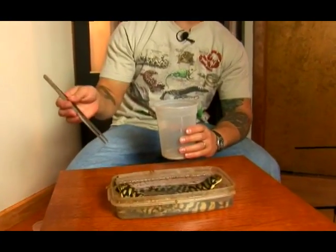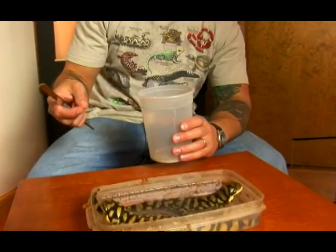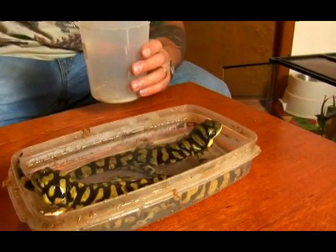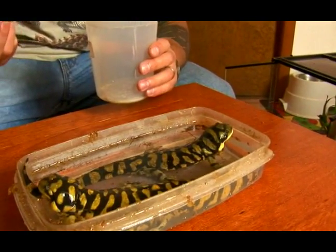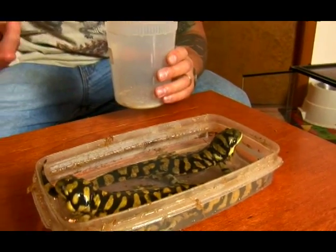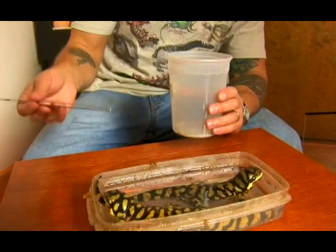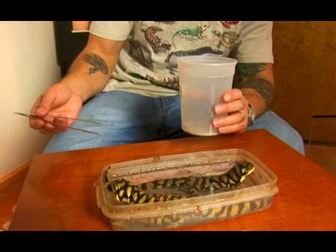Feeding your tiger salamander is very easy. I recommend using your trusty forceps right here — it's just easier than trying to feed them with your fingers. These guys have teeth, but they're not sharp enough to damage your skin, and their jaw pressure isn't even enough to hurt you. It does kind of feel like sandpaper rubbing on your finger, but again, use forceps. It's just a lot easier to do.